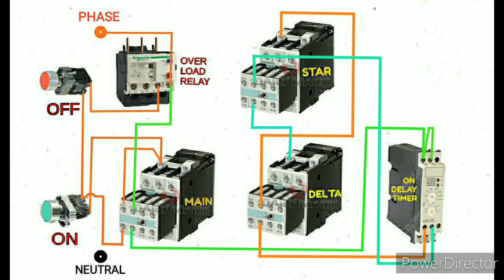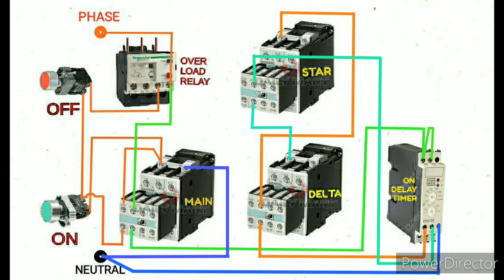The other end of NC is directly given to the delta contactor coil supply A1. Now the phase side is almost finished — only the neutral side is pending. I start the neutral side: neutral goes to the timer terminal A2, then the same neutral loop to the main contactor coil supply A2, then loop to the star contactor coil supply A2, and then the same neutral loop to the delta contactor A2.